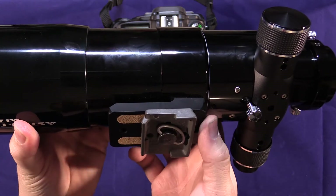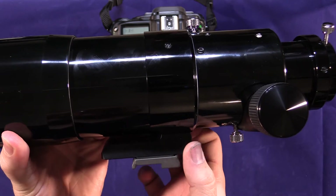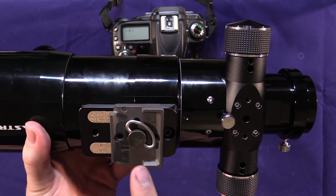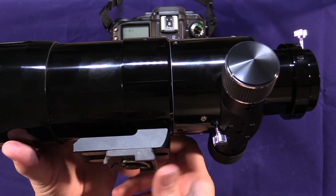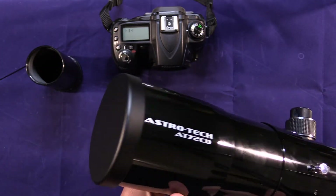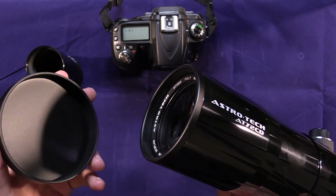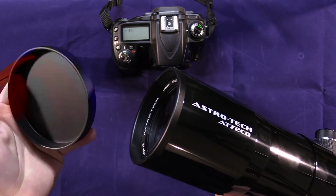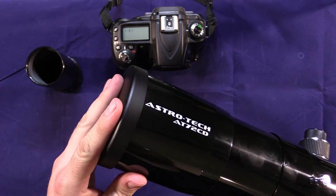It does have a built-in tripod mount. This little shoe here is used for connecting to different telescope mounts, but it is threaded quarter-20 in a couple of different places. I just have a standard quick release plate for a camera tripod on here, so very convenient. It does come with a lens cap for both sides — the front is a slip-fit metal cap with a felt lining so it fits snug and doesn't mar the finish.